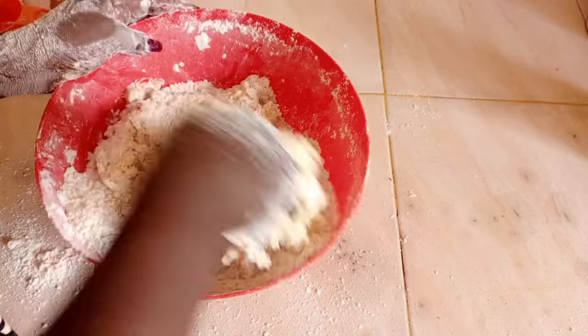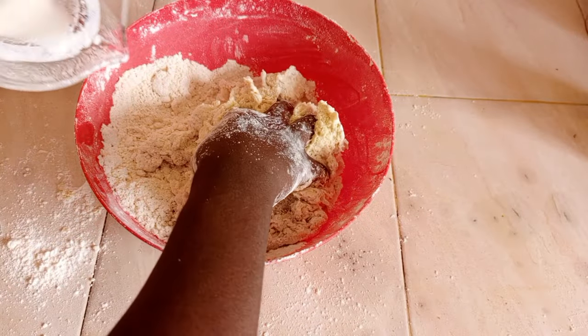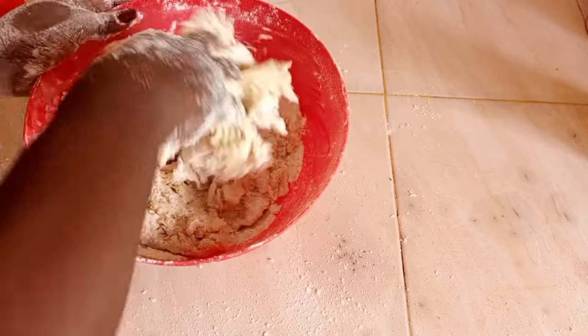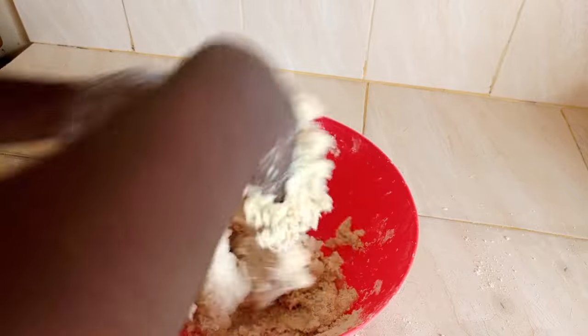If you don't have mala, you can make it on your own — just add some lemon to your fresh milk. Mala is buttermilk; we call it mala in Kenya.